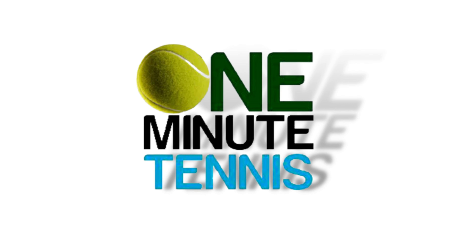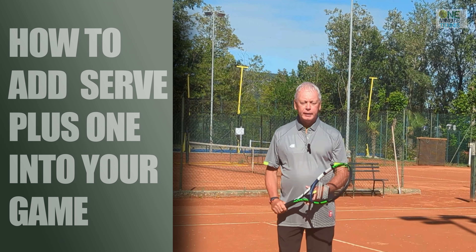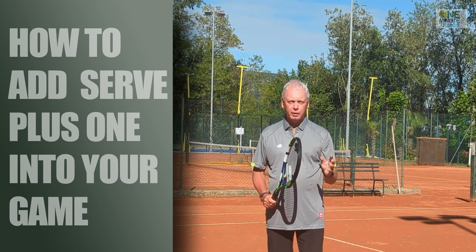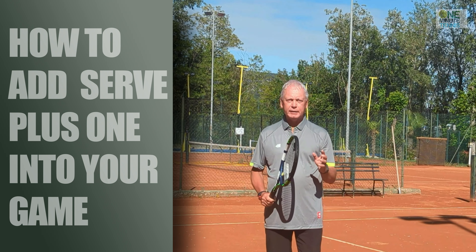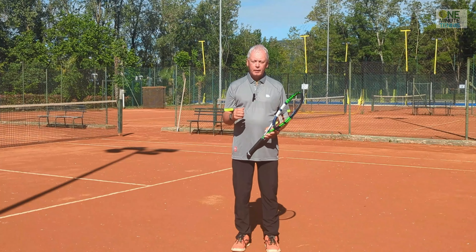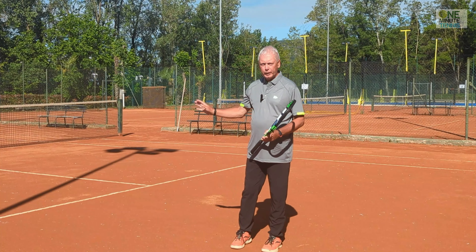Welcome to oneminutetennis.com. In today's session I want to talk to you about serve plus one — that's where we hit the serve and then end the rally on the next stroke. I want to show you the footwork and technique necessary to end the point with that next stroke, and then a great drill where you can practice this and add it to your game. When we hit a great and forceful serve, we often get a kind of weak reply.